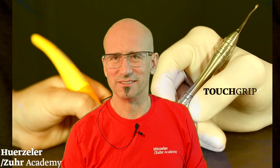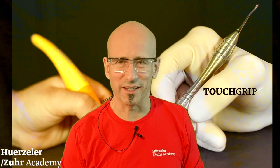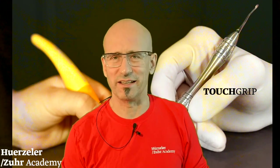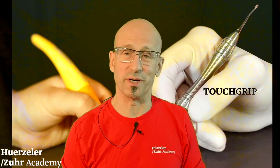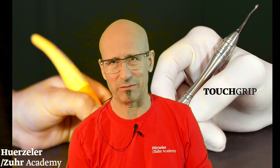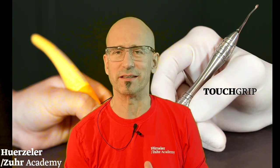Hello everybody, a warm welcome from Munich. Today we want to discuss our instruments, the so-called touch grip instruments, which we developed over the last five to eight years.